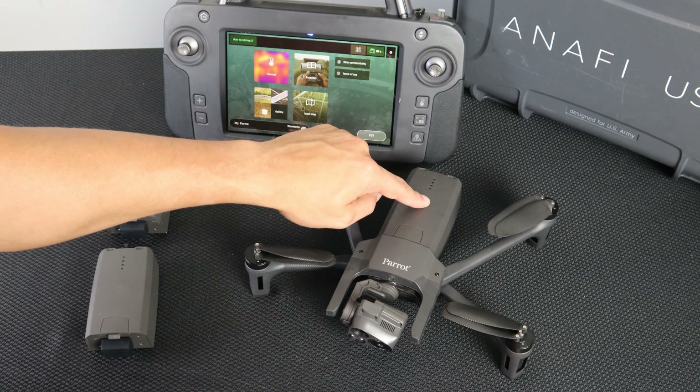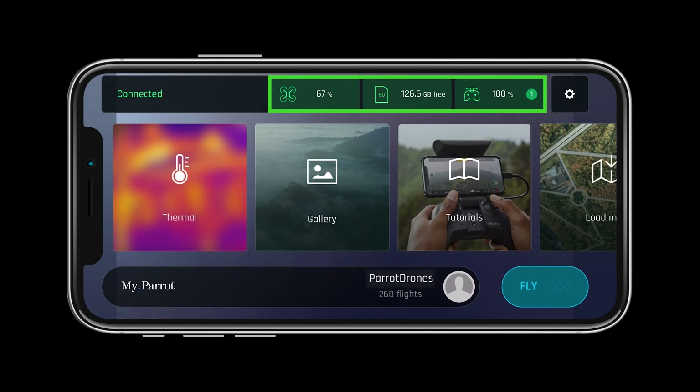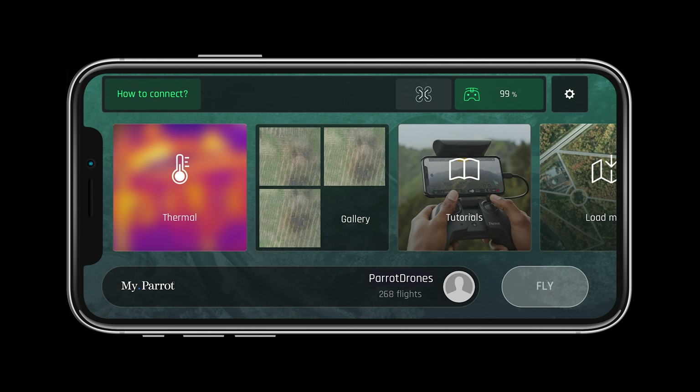Now power on the aircraft. In the top of the FreeFlight 6 application we can see a quick glimpse of the system status. First let's look at the status of the aircraft. If the aircraft is not shaded green in FreeFlight 6 it is not connected.